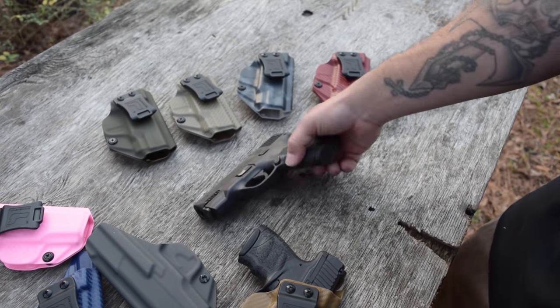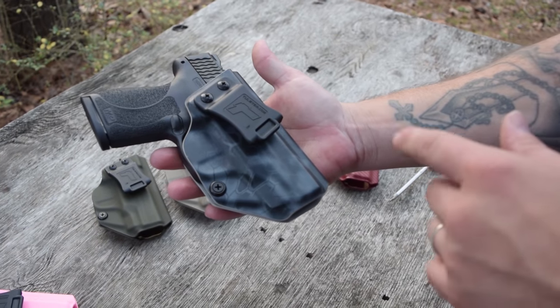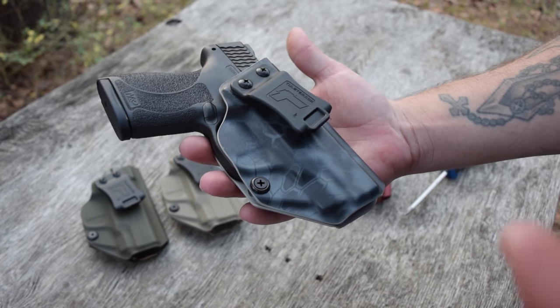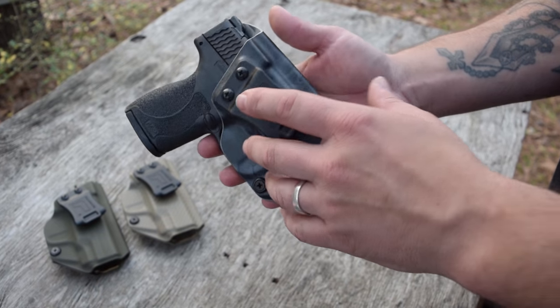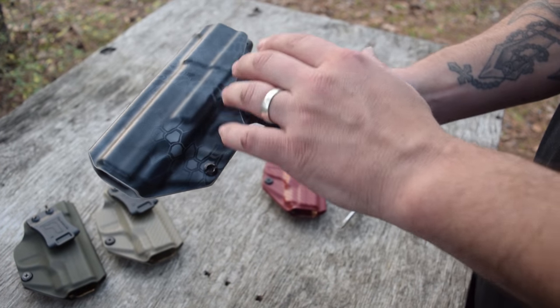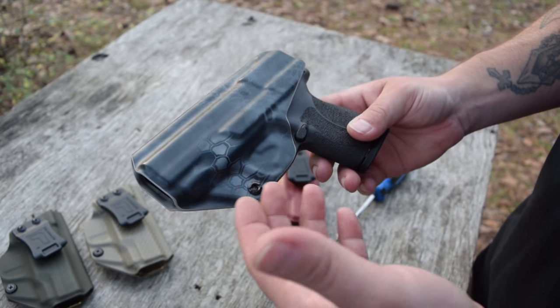Let me go ahead and show you how the M&P Shield looks on the inside of the holster — it just looks awesome. This is another one of my favorite colors, cryptic typhoon. It looks really, really awesome; I love the pattern. It's kind of a little bit darker pattern than what it used to be.